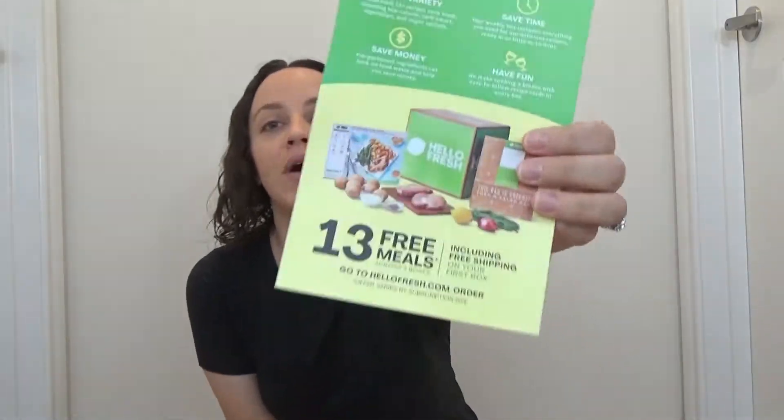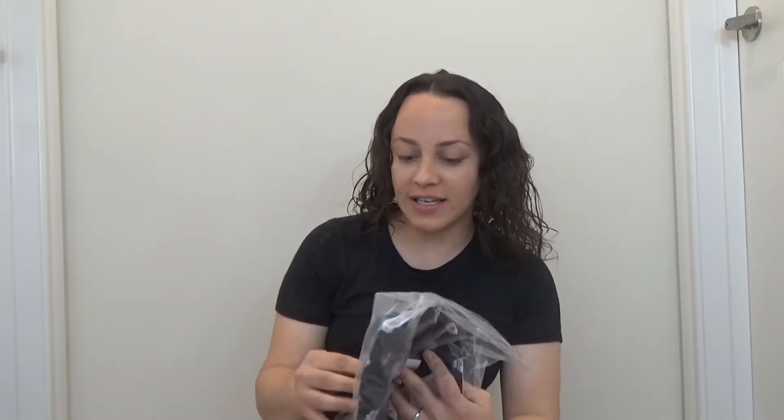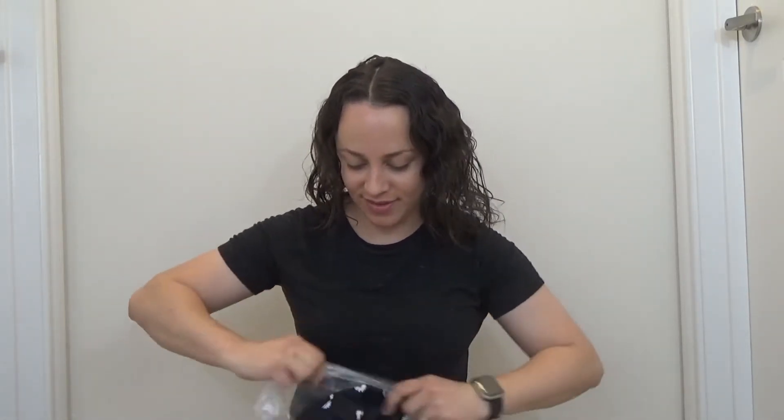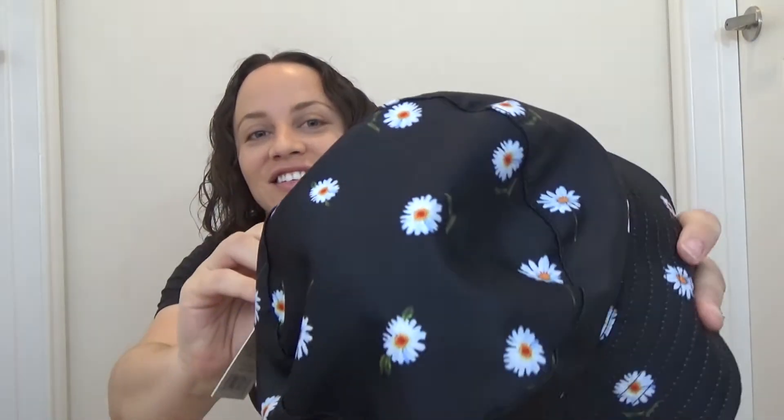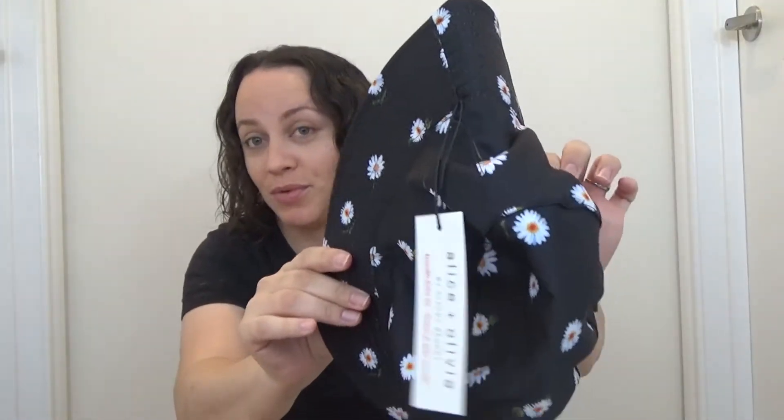It also comes with a coupon for HelloFresh. So one of the first things in the box is one of my customizations, one of the things that I picked. And it's this really cute bucket hat and it has flowers on it. And it's actually reversible, so you can reverse it, and it's just white on the other side. But I thought this was adorable.